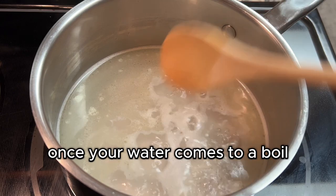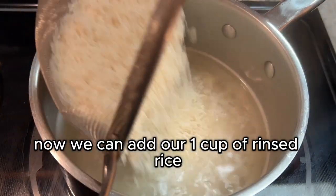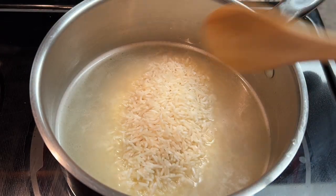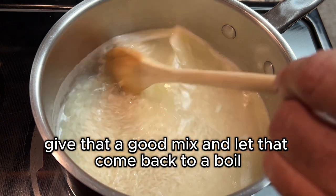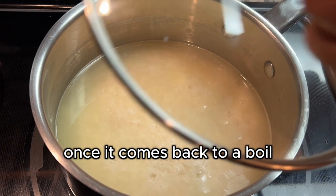Once your water comes to a boil, give it a good mix. Now we can add our one cup of rinsed rice. Give that a good mix and let that come back to a boil.